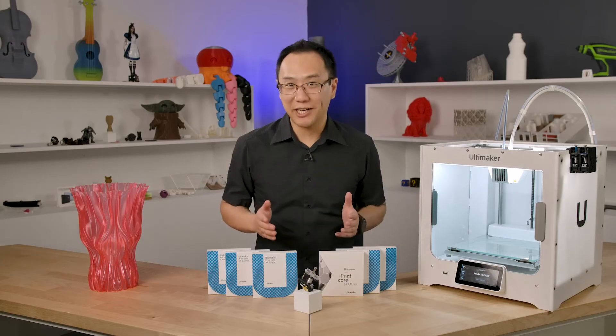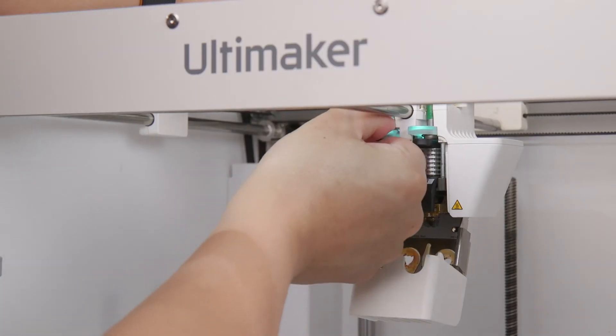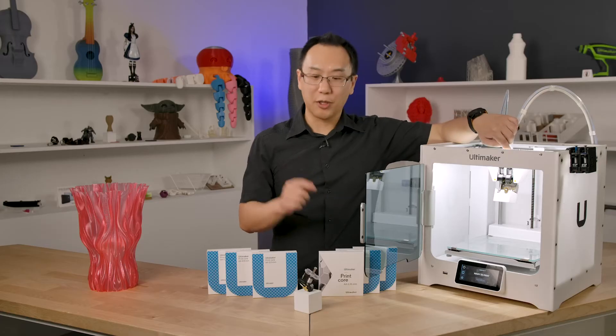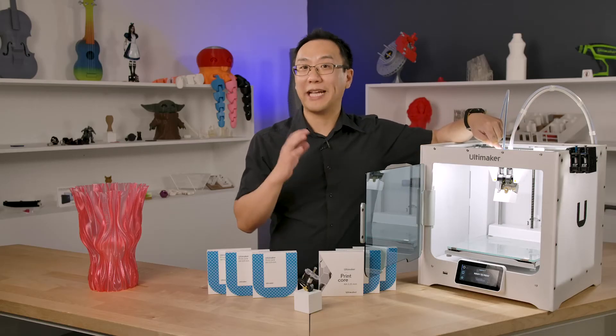Now, if you want to get really creative with your 0.8 Print Core, here's what you can do. Take your Ultimaker — on the first extruder, put in a 0.4mm; on the second extruder, put in your 0.8. What that allows you to do is use your infill with the 0.8, giving you a strong, fast infill, and use your 0.4 for the outside wall, giving you that high quality. So you're not going to lose any quality, but you're going to decrease your print times.